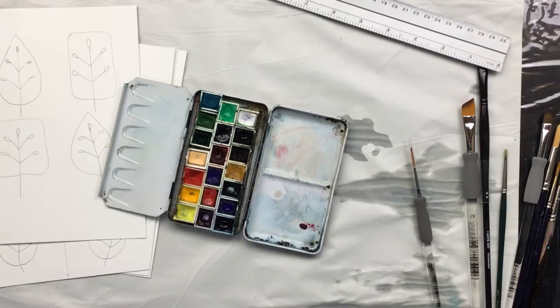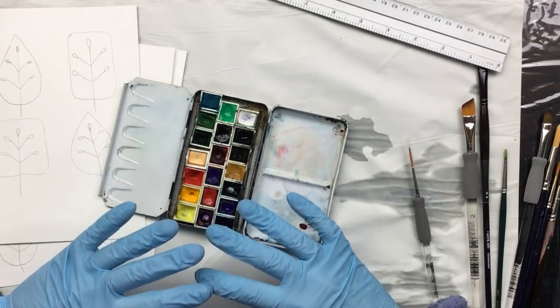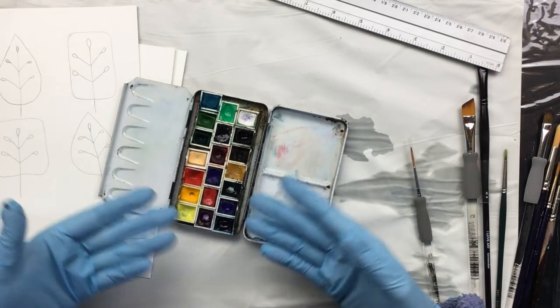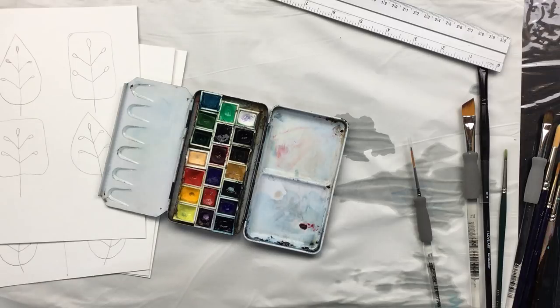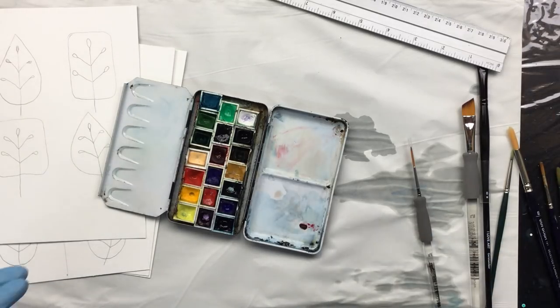Half pans are a great way to build up a palette and you can decide which colors you want. I'm not saying this is the perfect match because you'll probably have different ideas about the palettes you'd like to use.